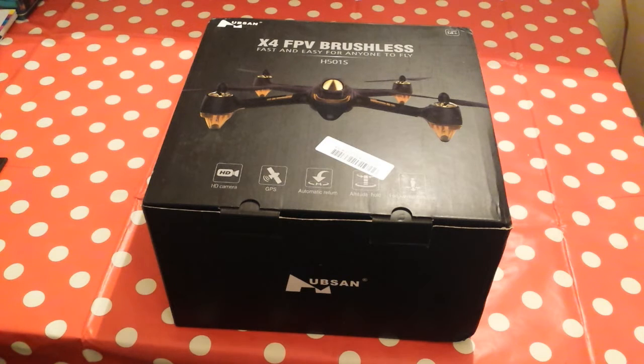It's the Hubsan X4 H501S, and basically it's what I've been doing a lot of research on — good drones for camera work and photography. This has come up trumps for the money and the budget I've got. I bought it through Banggood, which is a cracking site. It's got a lot of parts from China and it took two weeks to get here.